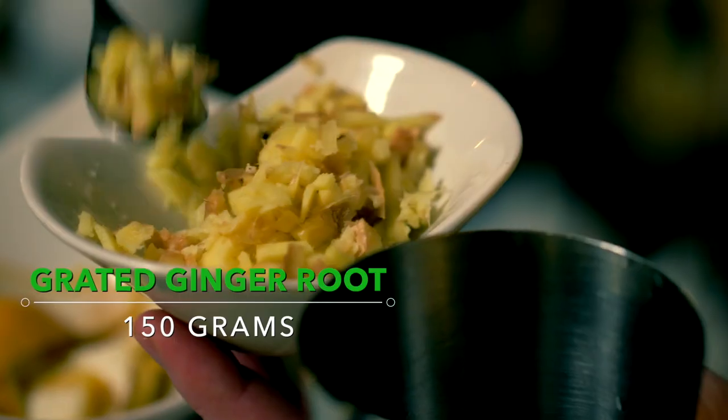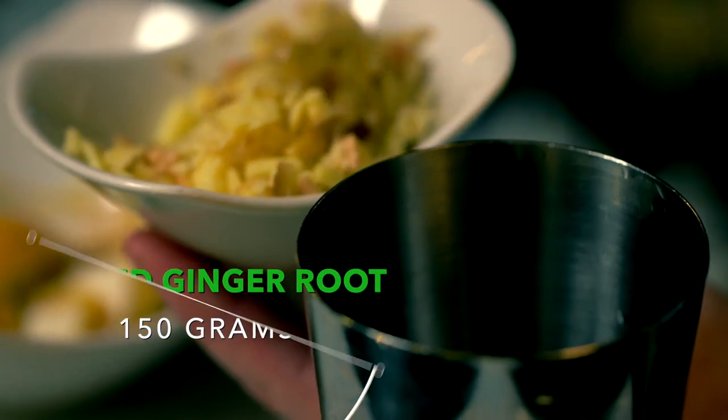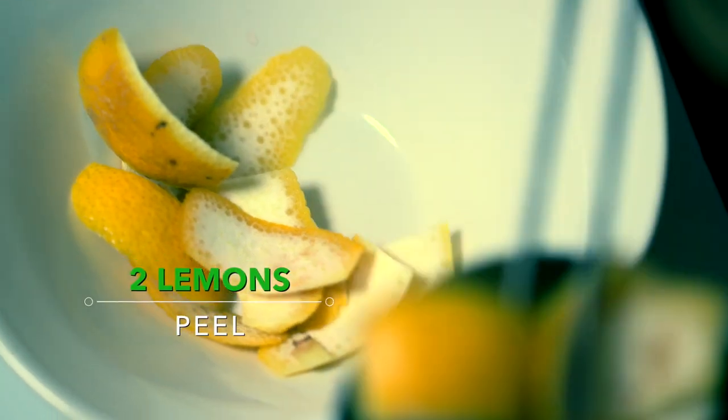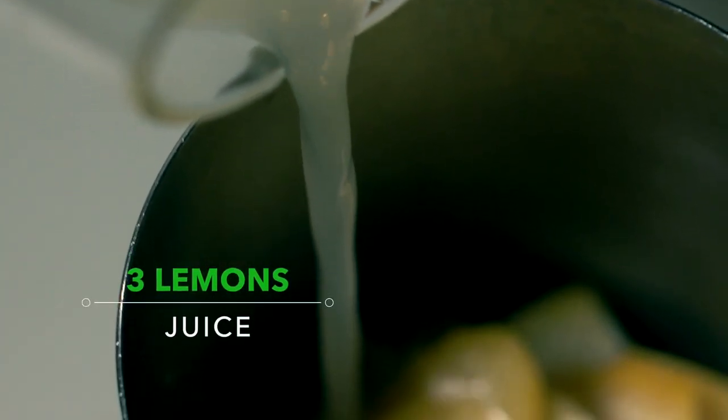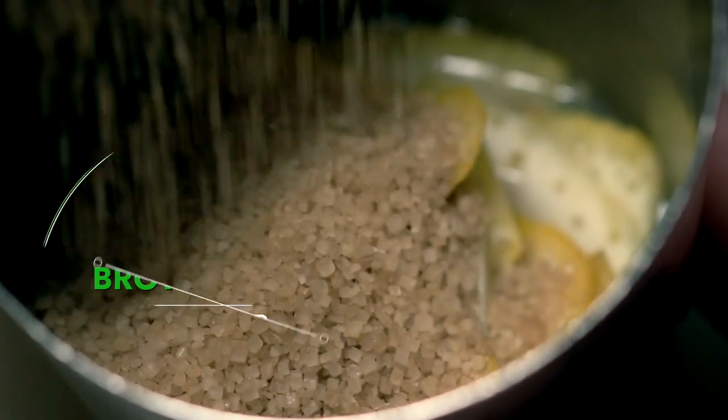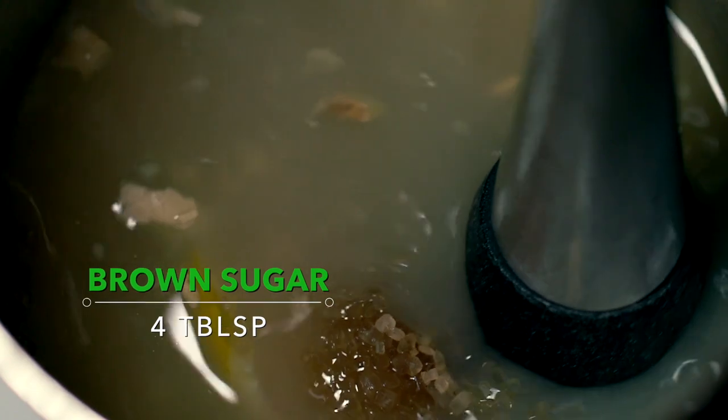For our homemade ginger beer, we are going to need the following ingredients: 150 grams of ginger, the skin of two lemons, the juice of three lemons, and four tablespoons of brown sugar. We are going to add all these ingredients and muddle them together.